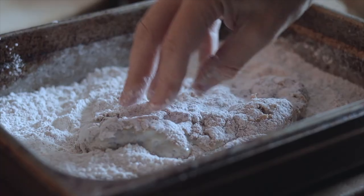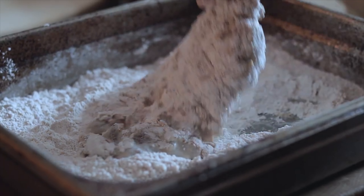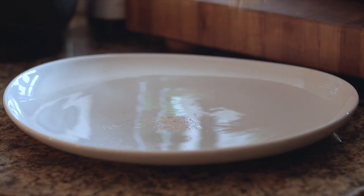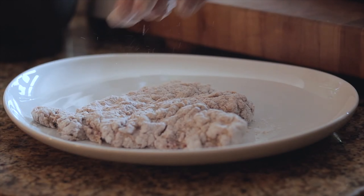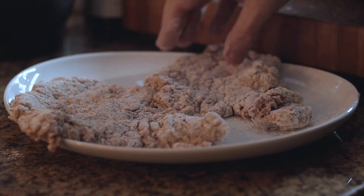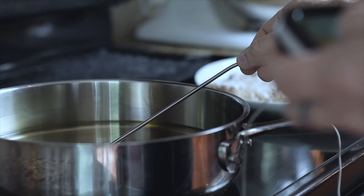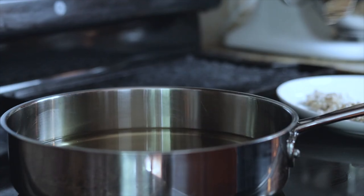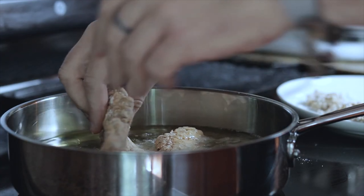For my flour, I'm using just a hotel pan — or you can just use a bowl. All-purpose flour straight in, some beautiful smoked paprika, some garlic powder, onion powder, and plenty of salt. With your hands just give it a good old mix.